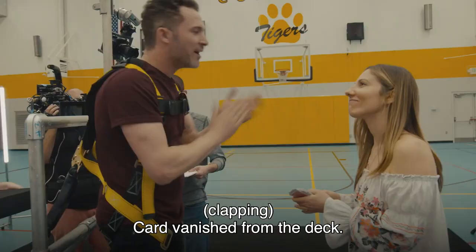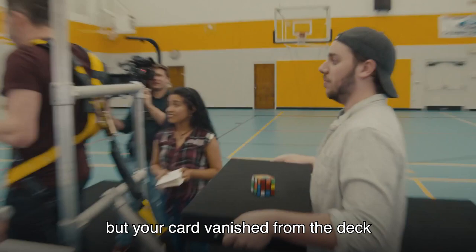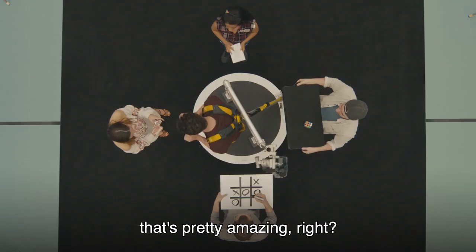And your card has now vanished from the deck. Turn the deck face up, go through, look for the queen of diamonds, tell me if you see the queen of diamonds or if it's gone. You're thinking of a word on a page, and I don't know what that page number is. So... cards. No, it's not there. The card has vanished from the deck. I know you don't have a good view, but your card vanished from the deck. That's pretty amazing, right? I'll come back.